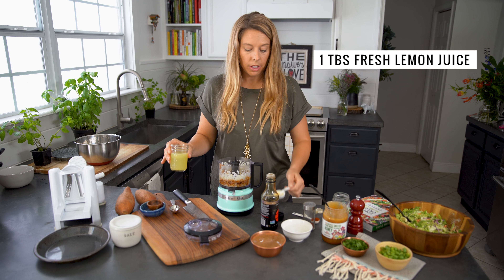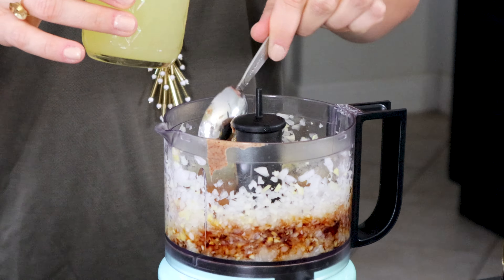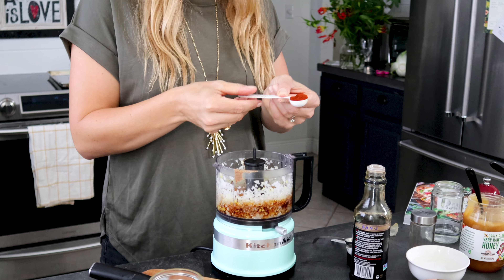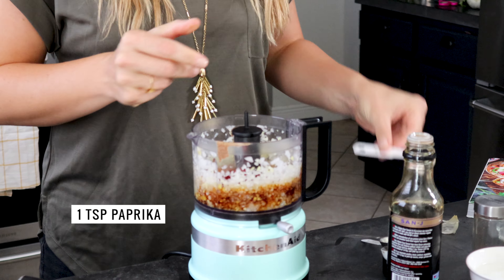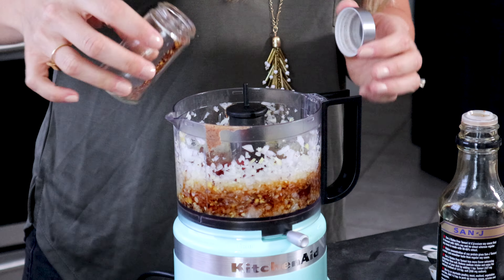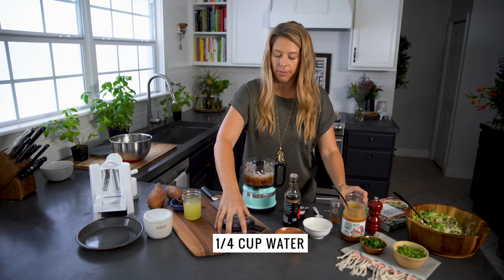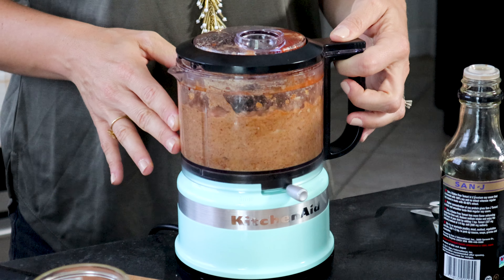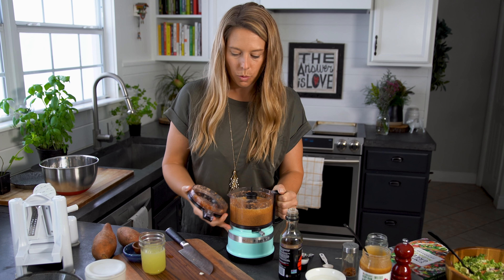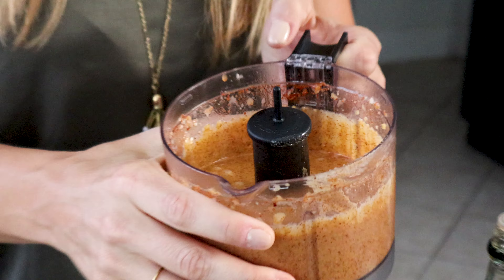And one tablespoon of lemon juice — this is fresh squeezed lemon juice. I just made a ton of it and put it in a mason jar, which you can keep in your fridge and have on hand. We're also gonna add in one teaspoon of paprika and some crushed red pepper, which gives it a little kick. If you do not like spices you can leave this out. Now we're gonna add a little bit of water which will help it blend up. We have our pad thai sauce, which is very thick but also creamy. It's gonna be really good.